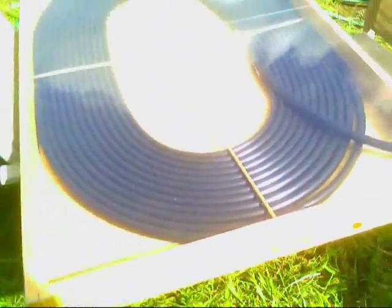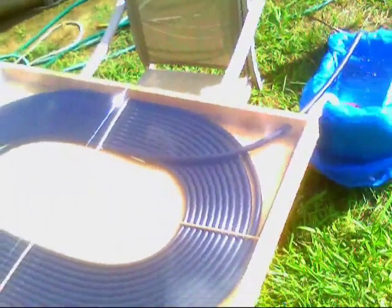It pumps water at about a gallon a minute. Water goes in at about 86 degrees Fahrenheit, and about 20 minutes later it's 103 degrees — all set for you. And that works even on a cloudy day like today.